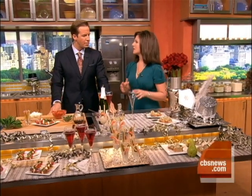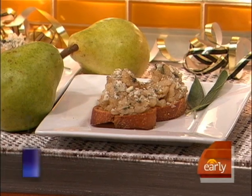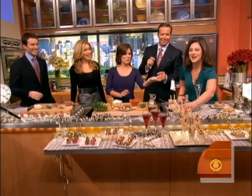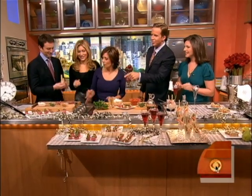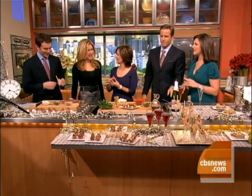The last one is a pear and sage crostini. It's very simple — just caramelize your pear, cook it for about 10 minutes, and add a little bit of blue cheese. Each one is just about 39 cents per crostini. Come on in and try them — yes, taste testers are always welcome. The best part: everything's under a dollar.